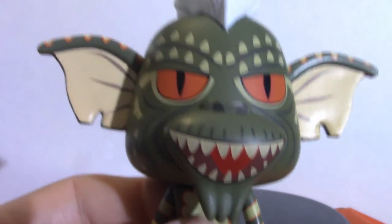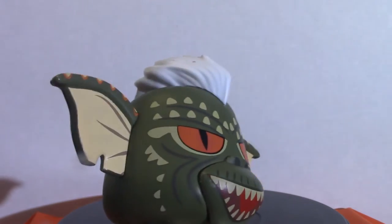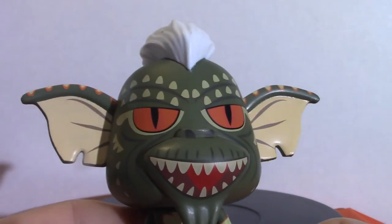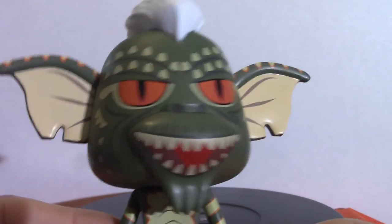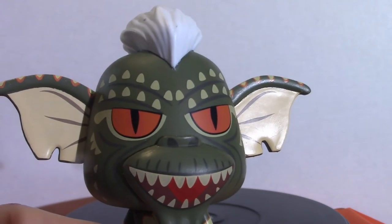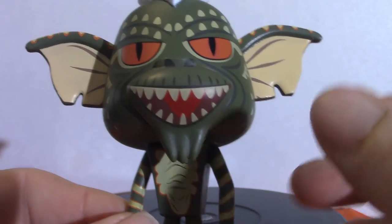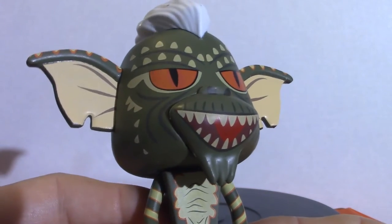We're going to start off with this one — this is Stripe from Gremlins, from the first movie. There is another one in the second movie; I can't remember his name, he's the one that turns into the spider. I've got two Gremlins figures: a Mogwai as well as Stripe the Gremlin. These guys are vinyls, part of the Funko Pop family, but they're smaller than your traditional Funko Pops.